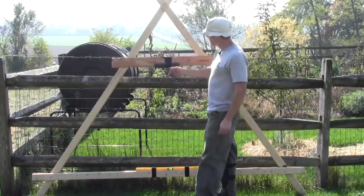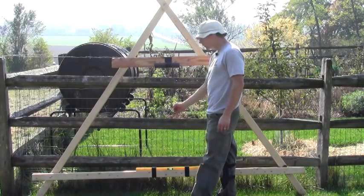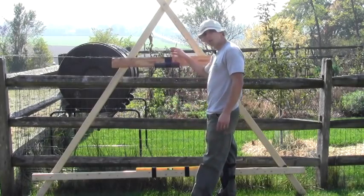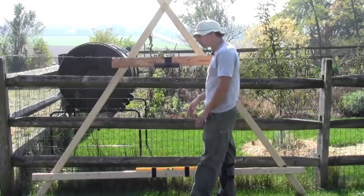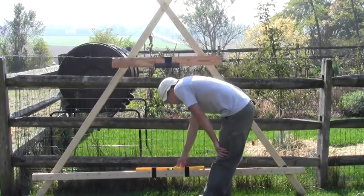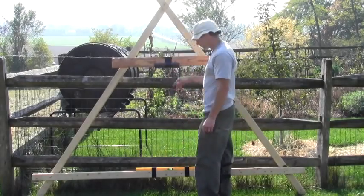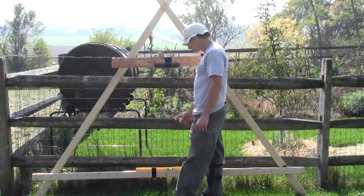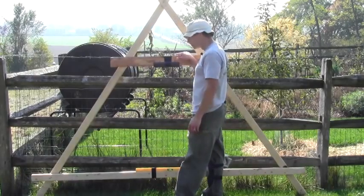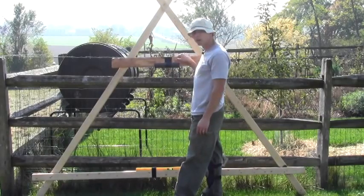You can use a plumb bob, where you attach a string and a plumb bob to get it level. The problem with a plumb bob is it takes time to let it settle so you can judge whether it's level or not. I went ahead and just used a spirit level, and the reason I like it is it's very easy — I can look straight down and see whether I'm level, and it's very easy to adjust the end I need to get the contour line level.